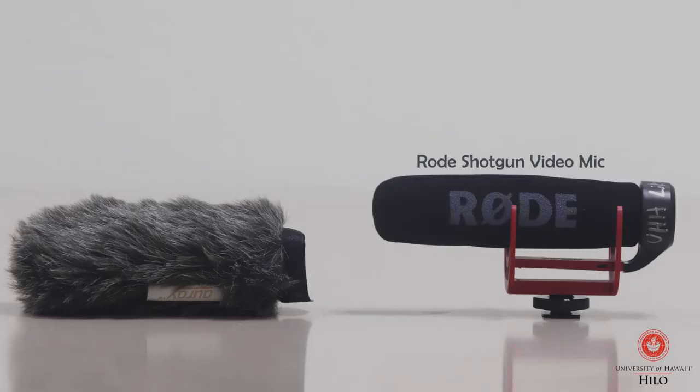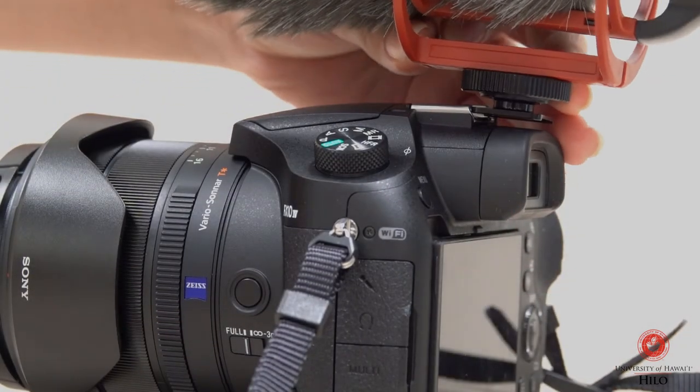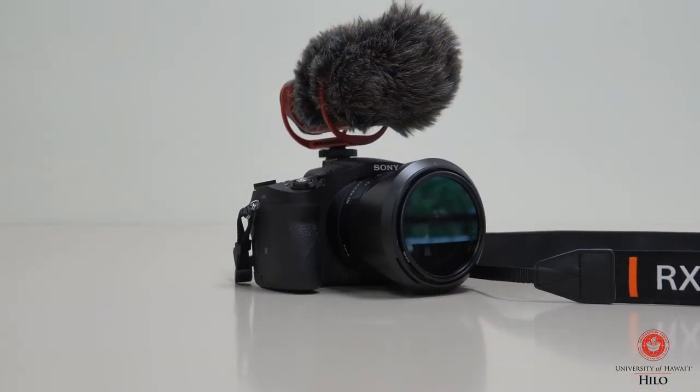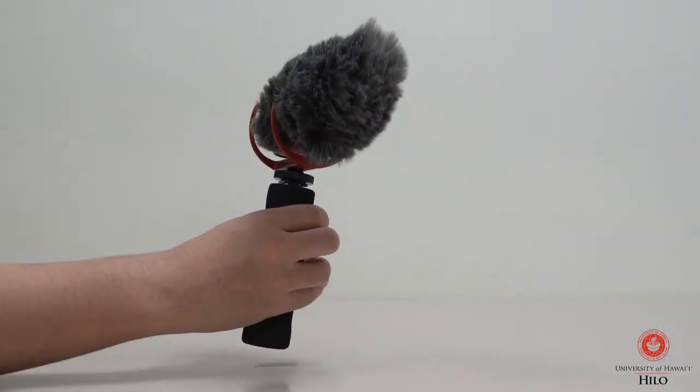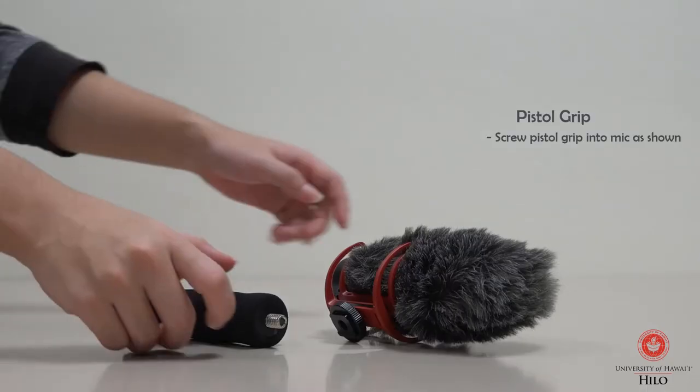The Audio Equipment Kit also comes with a Rode Shotgun Video Mic and a Wind Buster. This microphone can be attached to the top of your camera. The Shotgun Video Microphone can also be attached to the pistol grip for more comfortable handling.